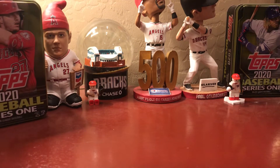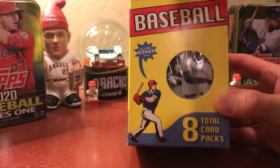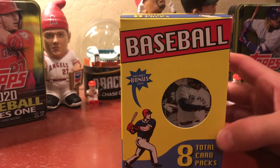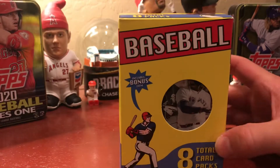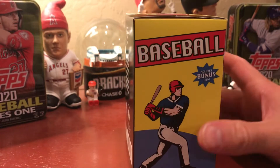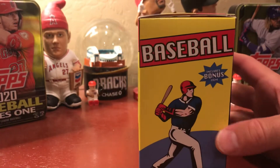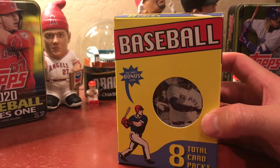Hey guys, it's Steve and Ben, and today we have a little something that Ben decided to pick up. He was at work and Ben went to Target with mom today. He saw these — there were about eight of them. He decided to pick this one because it's the only one with Bowman on the front. The other ones had Gypsy Queen in the back. Steve says he usually does not buy these because they always have at least one or two old packs, and he has enough old stuff in a box in his closet.